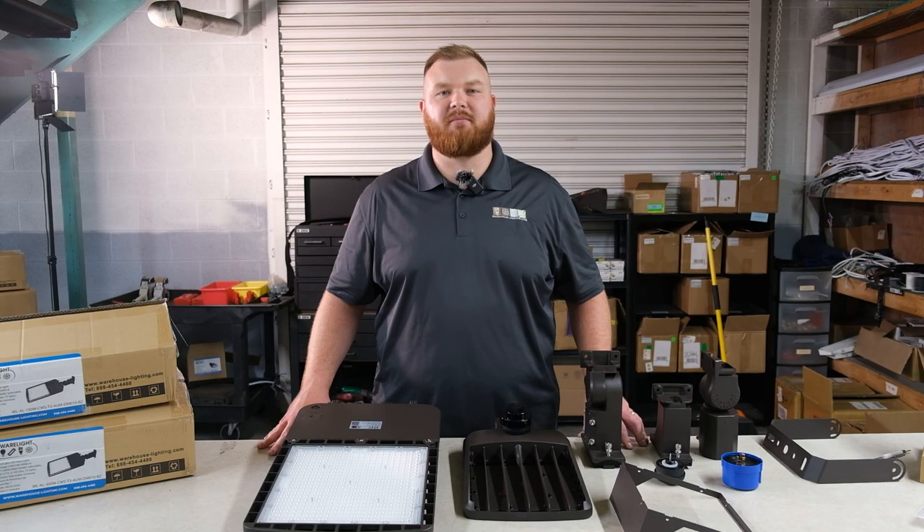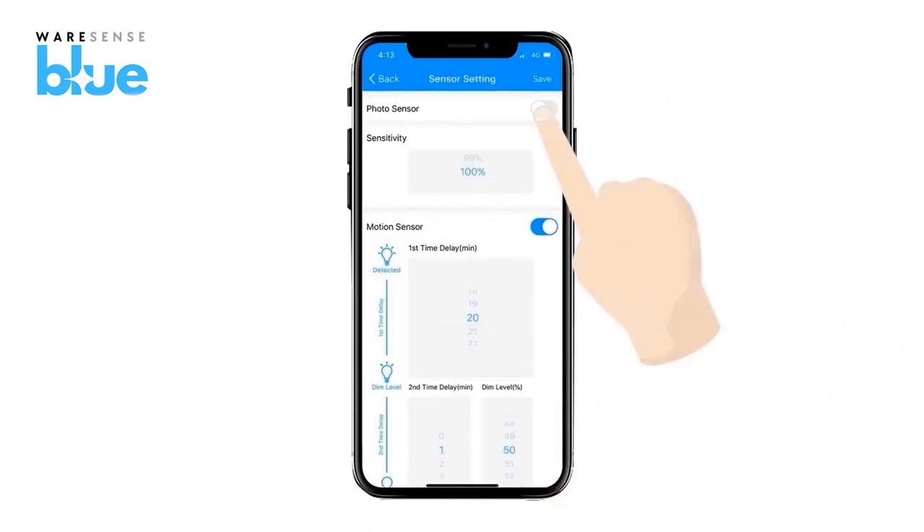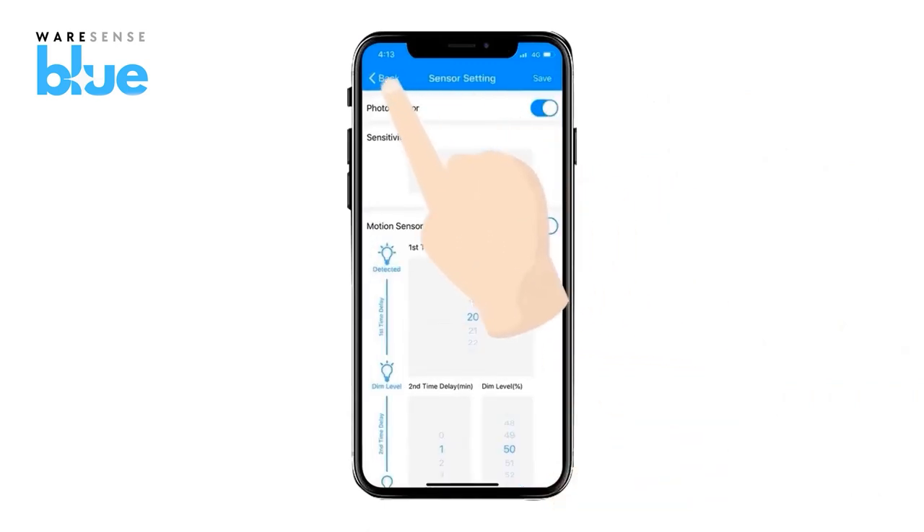These area lights are fully compatible with our WearSense Blue app, allowing seamless wireless control and high-end trimming, as well as customization right from your smartphone or tablet.